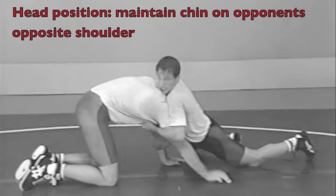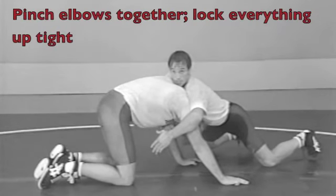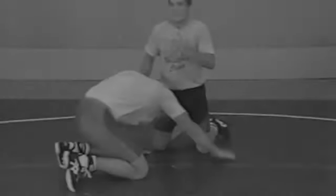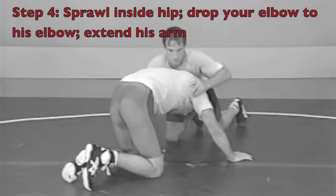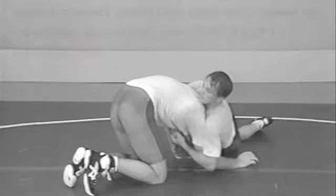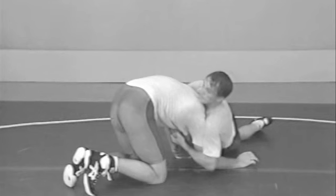Our head position is over on his far shoulder. When we lock our hands, we're going to punch everything tight together and pin that chin to our chest. Once we have everything locked up tight, our opponent's chin is turned inside and secured. Our next objective is to extend his arm and get our elbow to the mat. We're going to let our hips do the work. Sergei turns his inside hip down; his outside foot steps up to drive that hip down. He drops his elbow to his opponent's elbow and extends his arm.